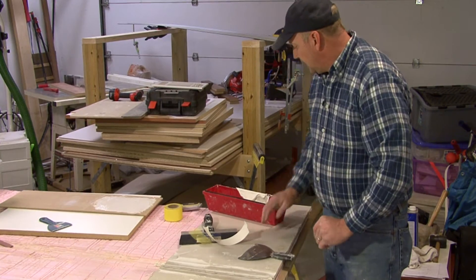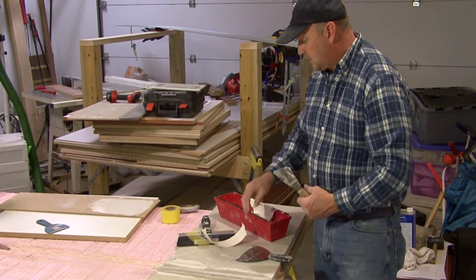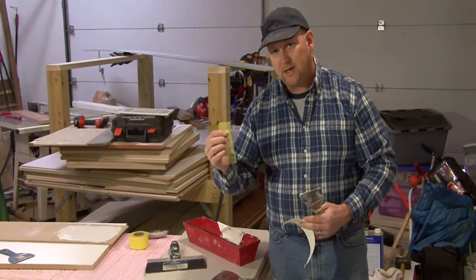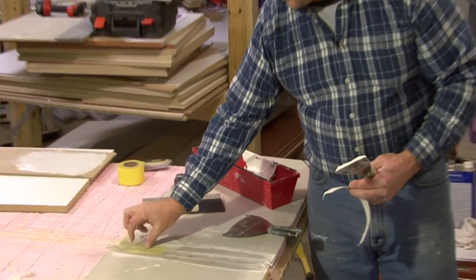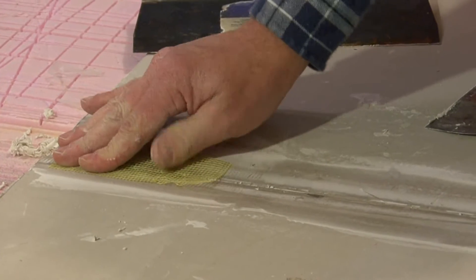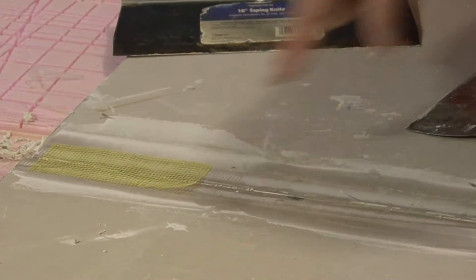Now, once we've done that, we are ready. The first thing we're going to do — there are two types of tape that we can use. We can use a fiberglass tape like this, and this actually sticks in place just on the bare drywall, on the bare joint. It's got a little bit of adhesive on the back of it so that will help hold it in place.